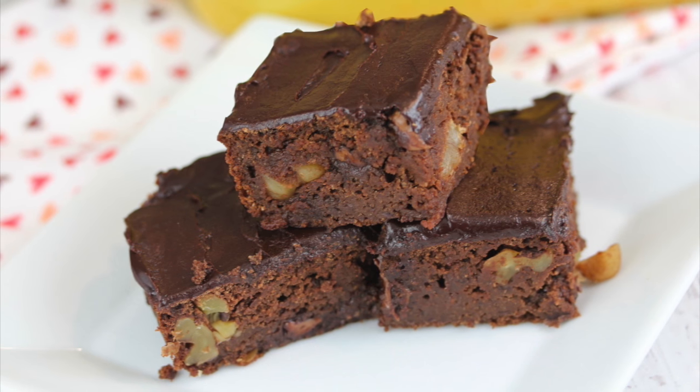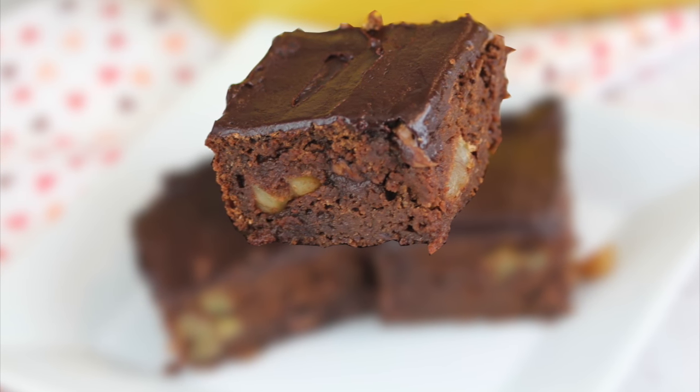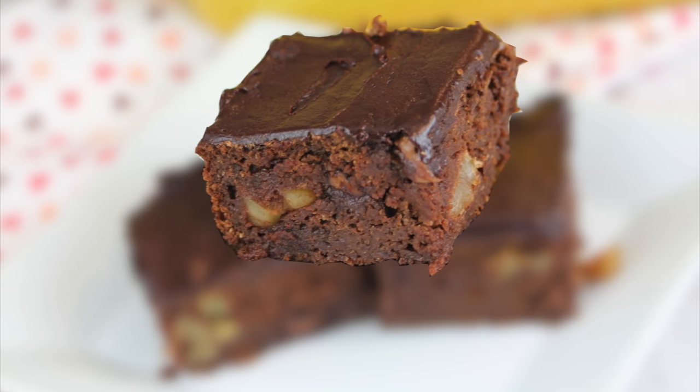I like to cut them into 16 brownie bites. Mmm, so good. It is rich, it is decadent, and they are chocolatey. I promise you, nobody will ever detect that there are black beans in their brownies.